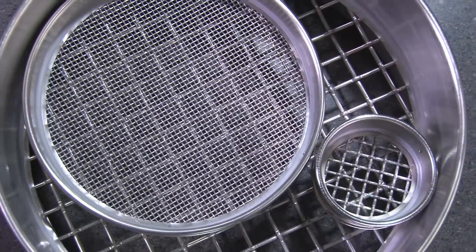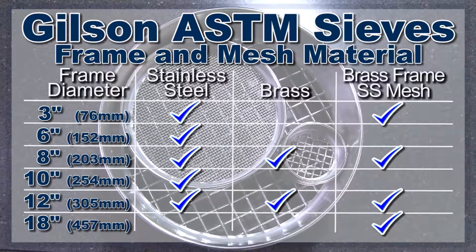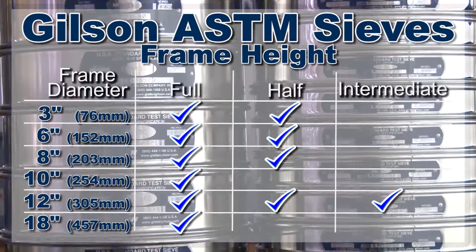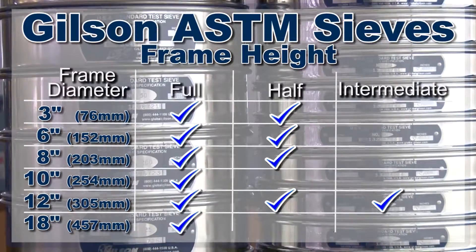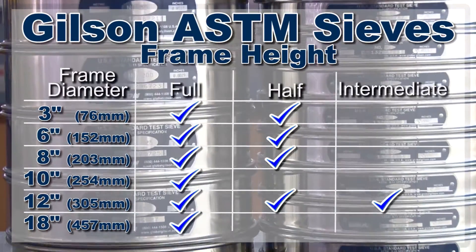Test sieve diameters of three, eight, and 12 inches are common, but six, 10, and 18 inch diameter test sieves are available. Most test sieves are manufactured in either full height or half height frames, but 12 inch diameter test sieves are available in intermediate height frames.